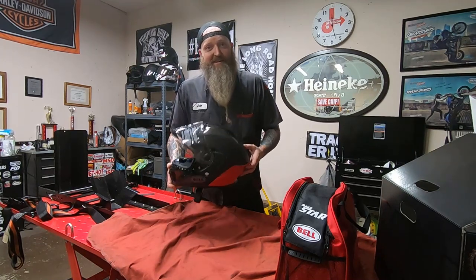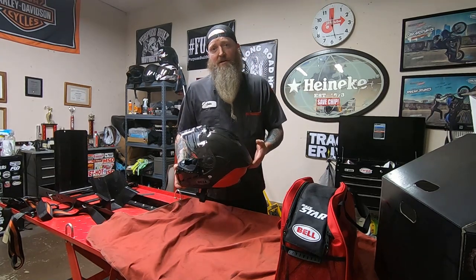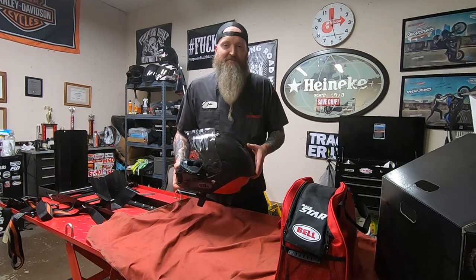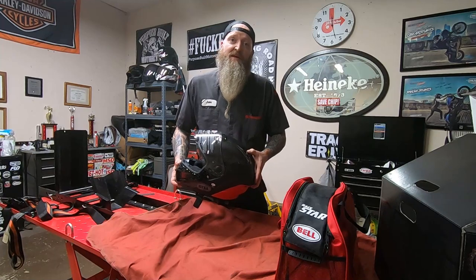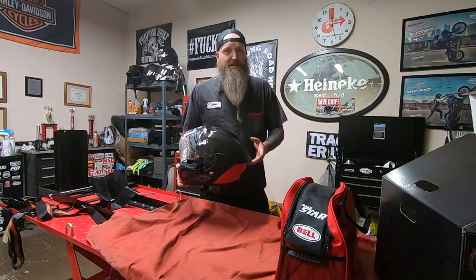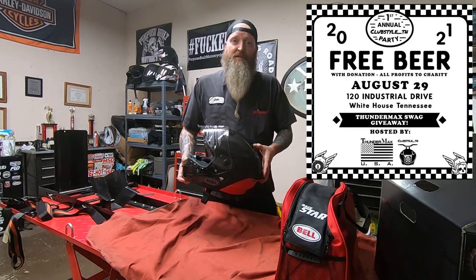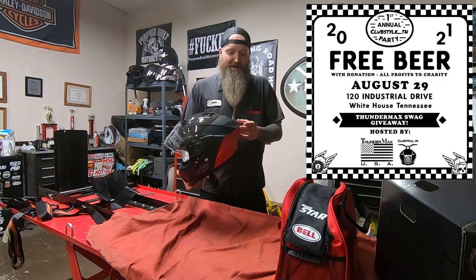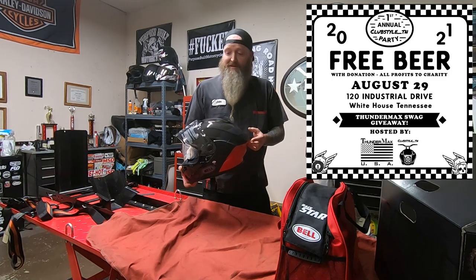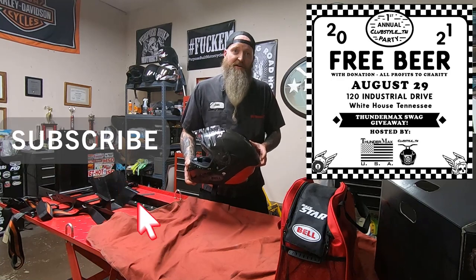If you're in the Nashville area this weekend, we're having our annual first-year anniversary party for the club — South Tennessee page on Instagram. It's going to be at Thunderback's in White House, Tennessee. We'd love to have you guys out — we try to do these every month and this is a big one. As always, like, comment, subscribe, and we'll see you on the next one!